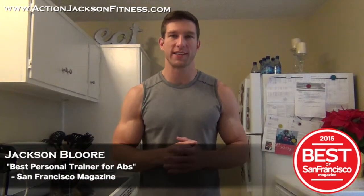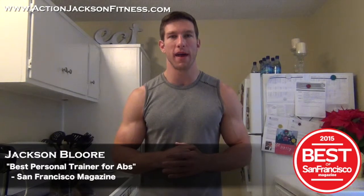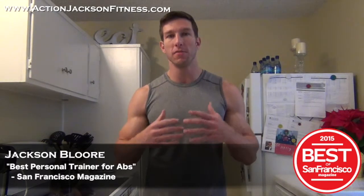What's up? It's Jackson from ActionJacksonFitness.com. I am a certified personal trainer, a nationally published fitness model, and San Francisco Magazine's best trainer for abs. I'm here today to show you how quick and easy it is to make a meal using my quick cook method.